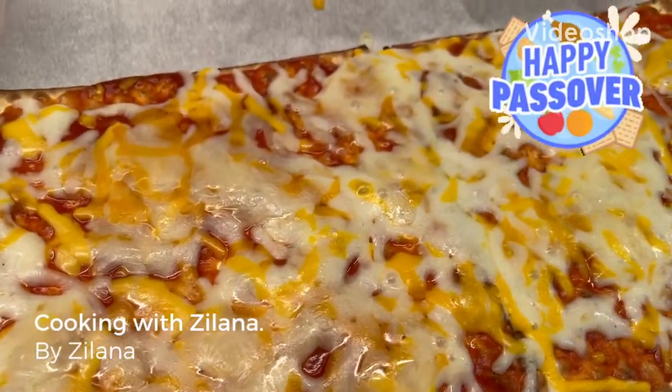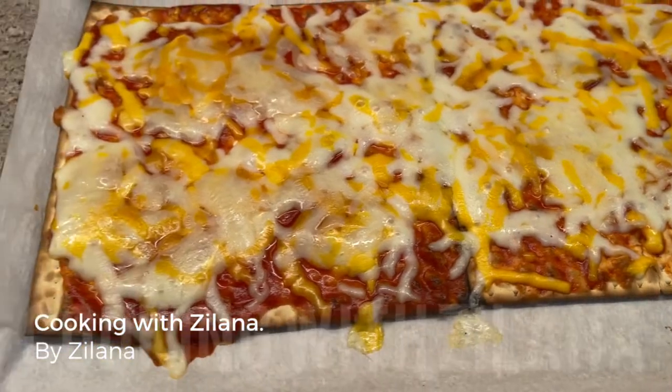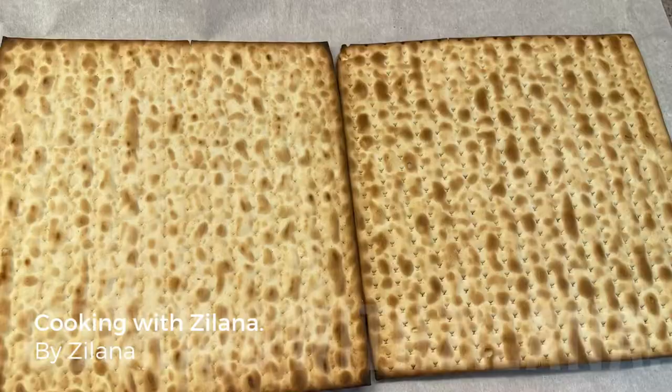Welcome everyone for another episode of Cooking with Zelana. Today I'm going to show you how I make my matzah pizza. Very easy recipe, you can make it in two minutes and the kids are happy.